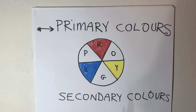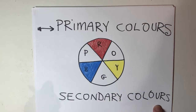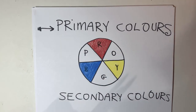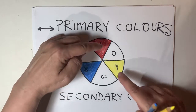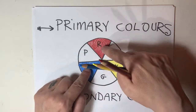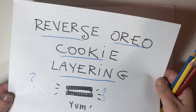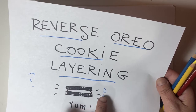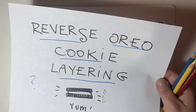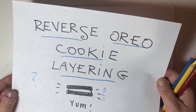But in the art world we also have other colors, not just red, yellow, and blue. We have secondary colors. Those colors are orange, green, and purple. Secondary colors are a combination of two primary colors. Red and yellow makes orange. Yellow and blue makes green. Blue and red makes purple. Now remember reverse Oreo cookie layering — an Oreo cookie is dark, light, dark. But we're doing the reverse: light, then dark, then light. That's how we do color layering.